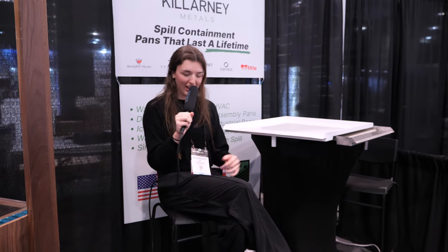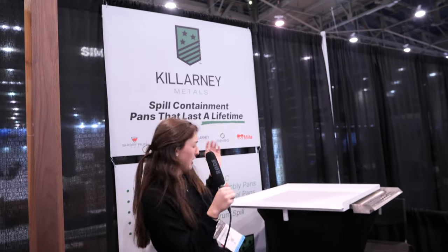Hi, y'all. We're here in Las Vegas today at KBiz and IBS. We're in our Killarney Metals trade show booth right now. Unfortunately, I don't have General with me — he's at home, just chilling.